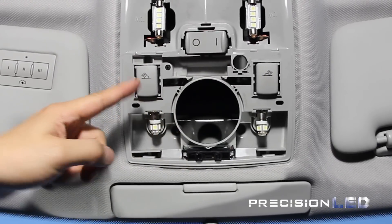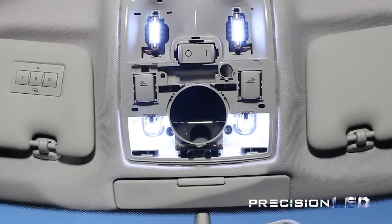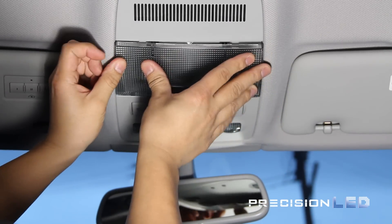Once you have tested all the bulbs and made sure that they work, you need to reinstall all the trim panels back into place. Start with the cover that holds the map lights in place first, and then reinsert the dome light cover to finish up your work.